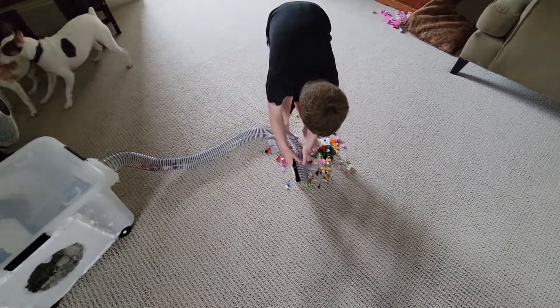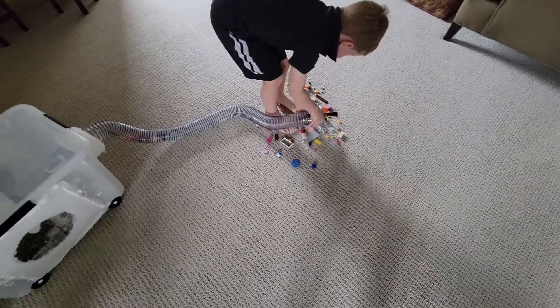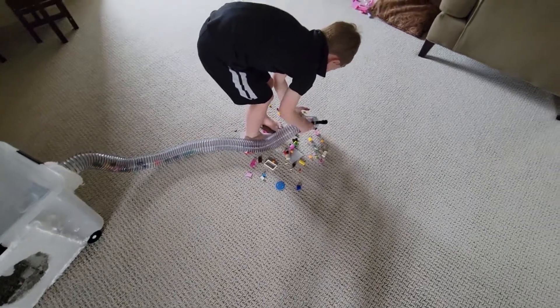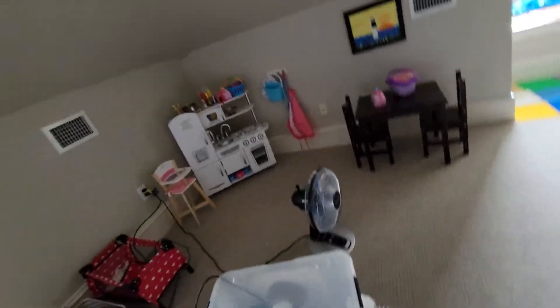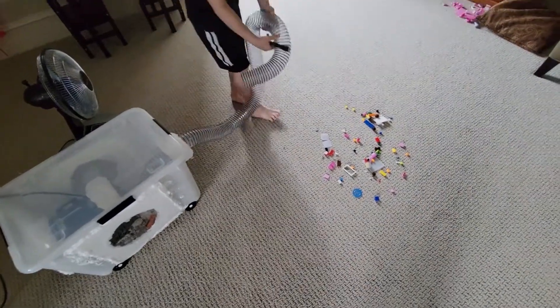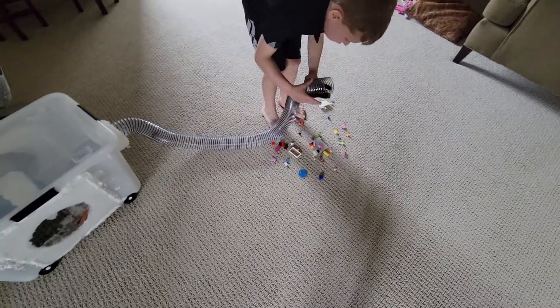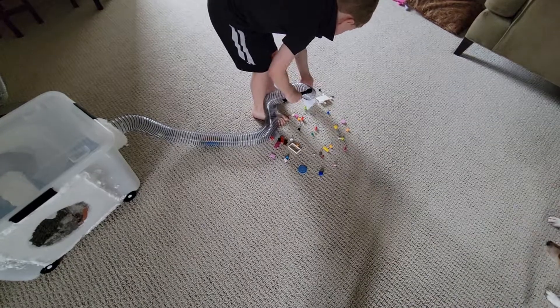Try lifting it up every once in a while. Lift up the hose like this. That one piece is probably too big. It picks up the smaller pieces pretty easily.